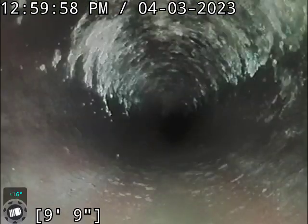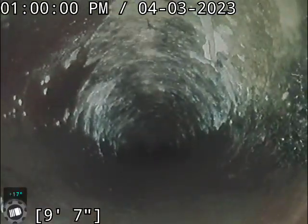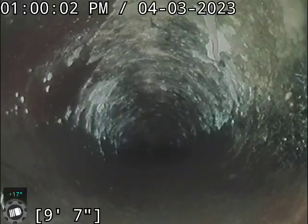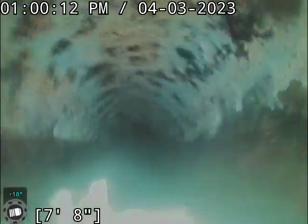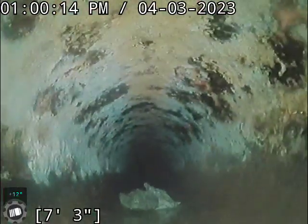Right here at about 10 feet is our transition — we're going to go from the clay piping outside to the cast iron. Looks to be debris in there. Hopefully we can clear that out when we do the clean on the line.